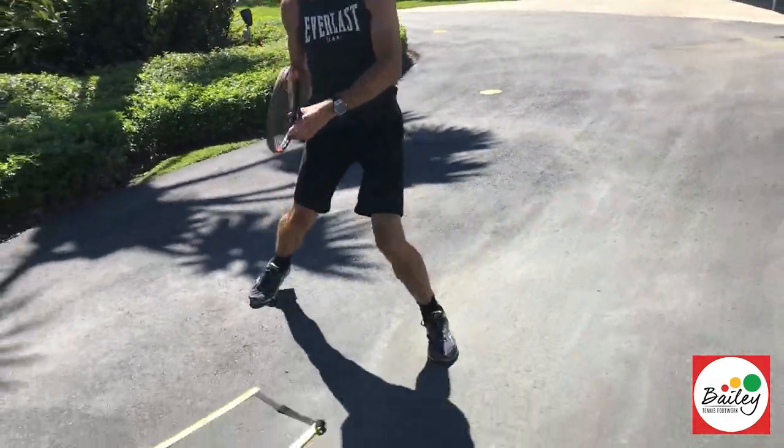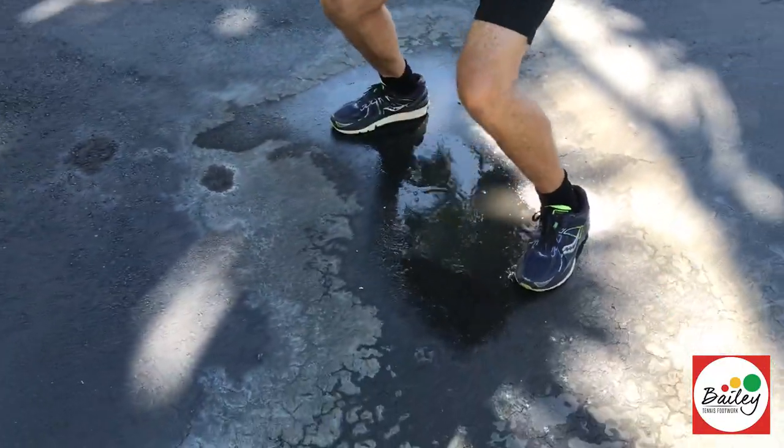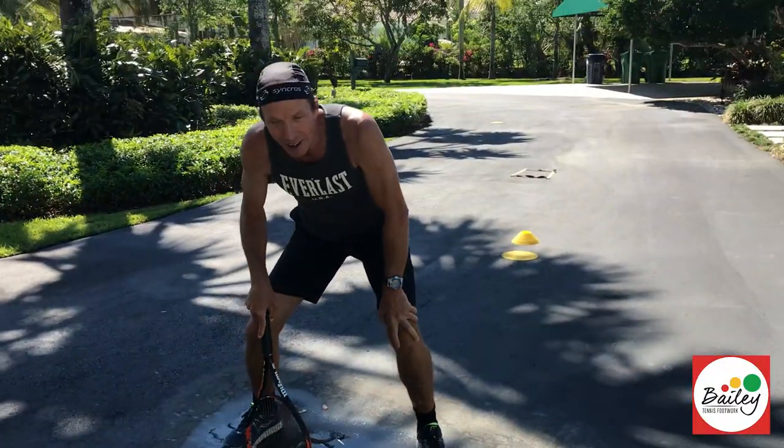Back foot hop, split, front foot hop, come in, split — woo, that's tough!